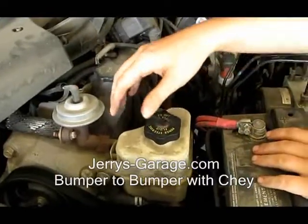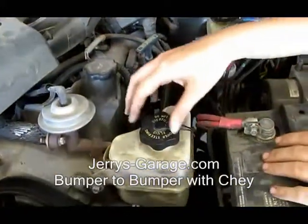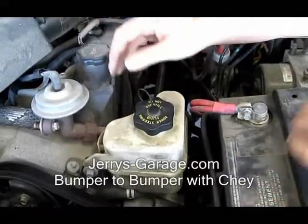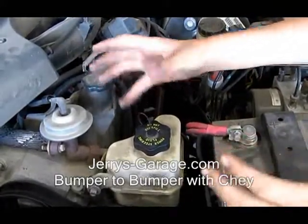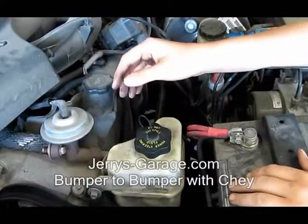Now that we've talked about where it is and where the fluid lines are, we're going to talk about some symptoms you might hear if you're getting low or don't have any fluid at all. If you get a leak and you're starting to lose fluid, your steering's going to be a little bit harder to turn. It's going to make a low growling noise when you're turning left or right. It might even make a very low, quiet growling going straight because your power steering is working at all times.